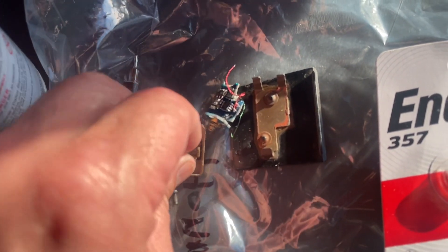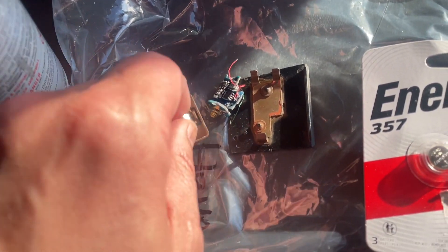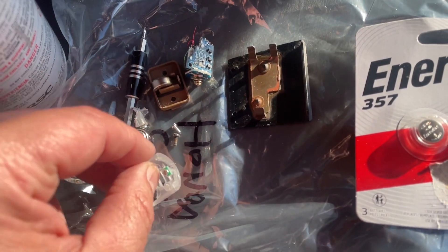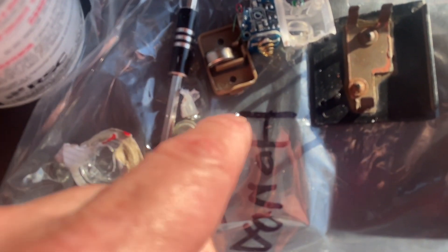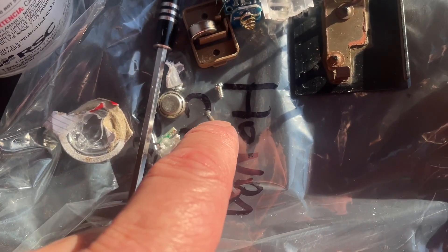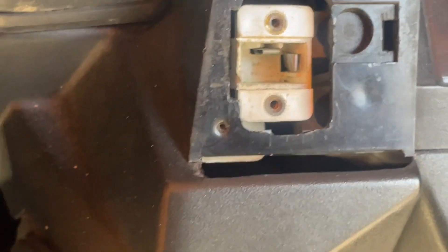I don't know which one's top or bottom, we'll have to look at the contacts. I lost one of the screws — that's what all this is. I found an old flashlight and broke it because I wanted the screws. Unfortunately they're self-tappers and I need proper threaded screws, because being a nice Japanese-made scooter, these are actually tapped holes.